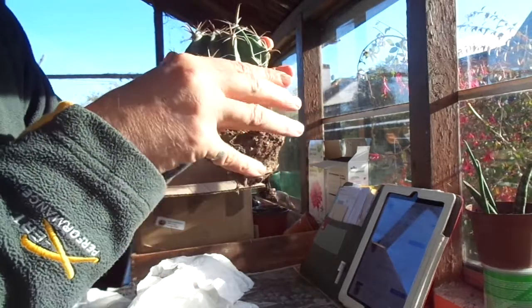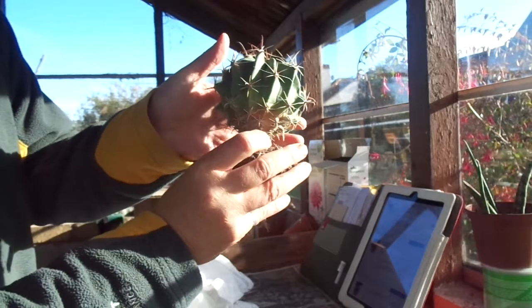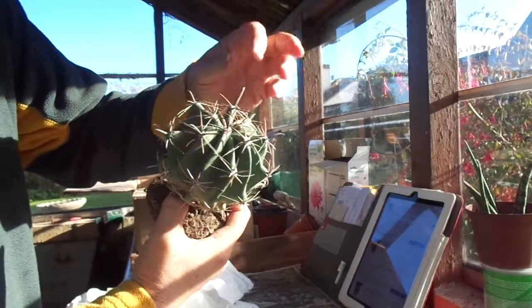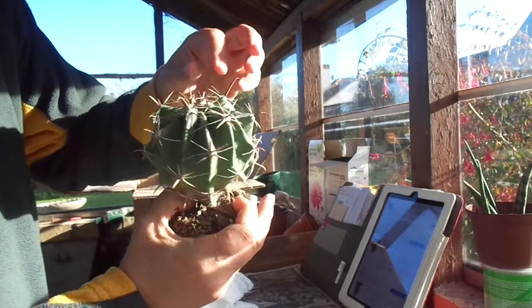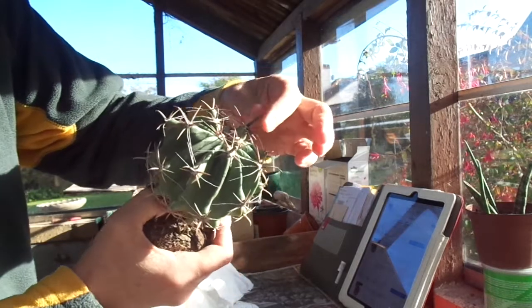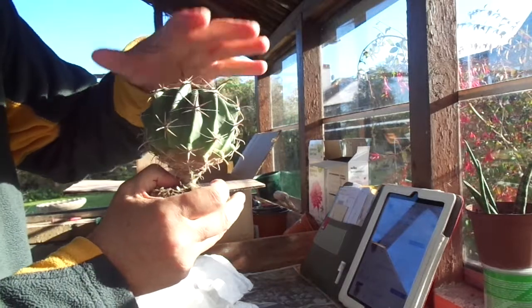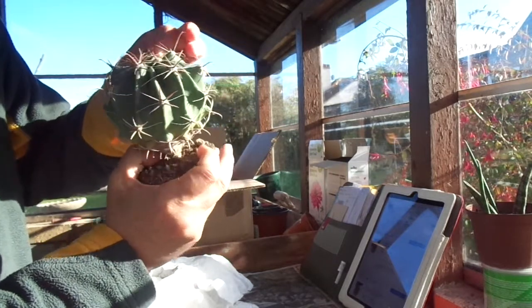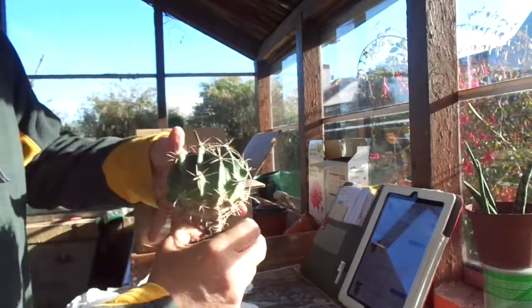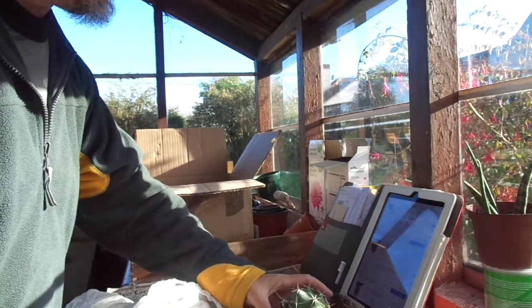Absolutely not a mark on it — quite difficult to handle, it's desperate to grab hold of me as these Ferocacti are. You can see on these newer central spines on the newer growth these lovely ridges — they're incredibly robust and strong central spines that really aggressively hedgehog, looking like barrel cacti. This is what attracts me to this genus above all others: that really strong spination.